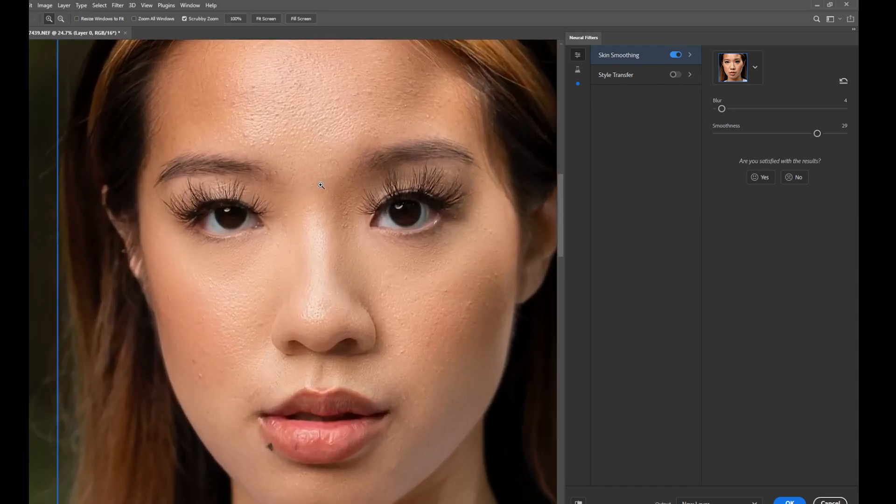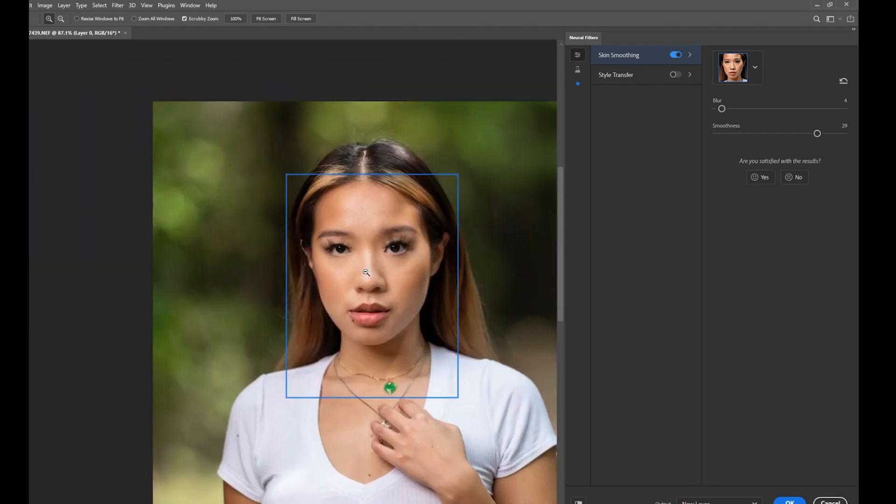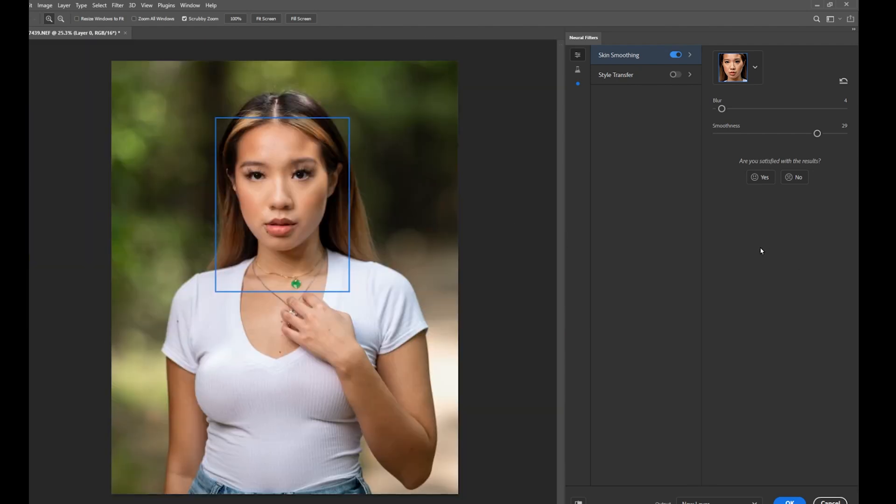Let me zoom in one more time so you can see clearly. Here is the before — and here is the after. I'm going to zoom out and pretend I'm happy with this image, then hit OK.